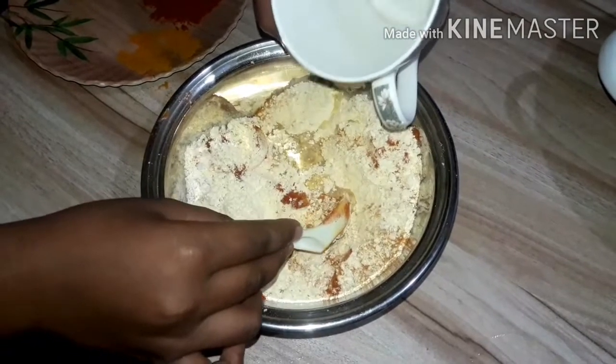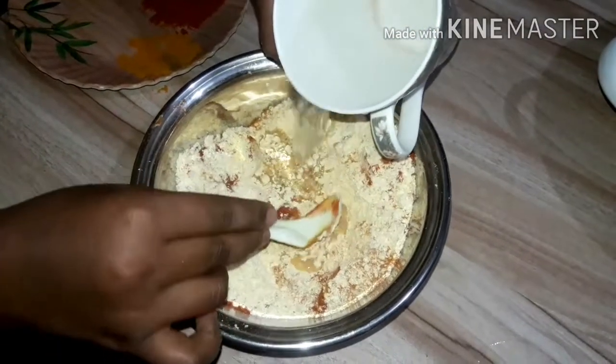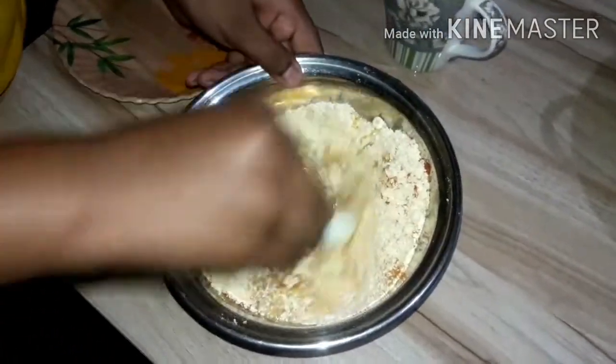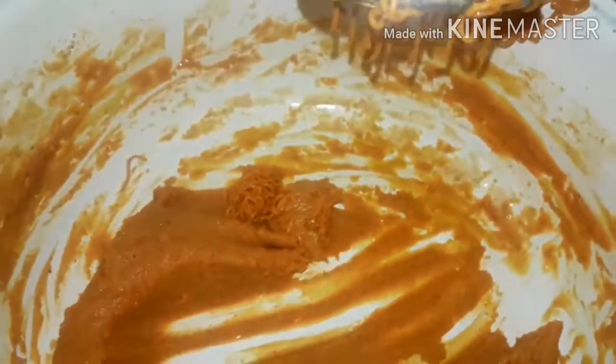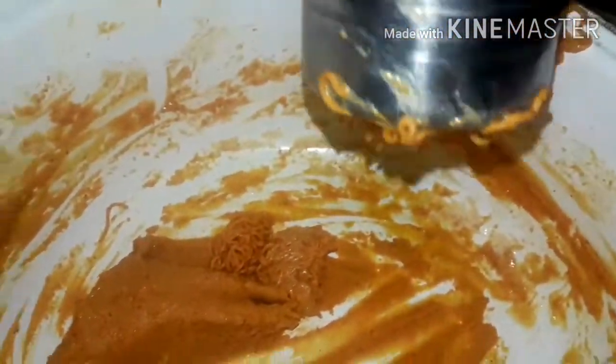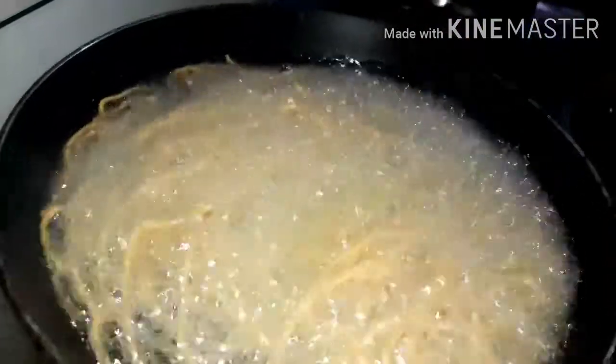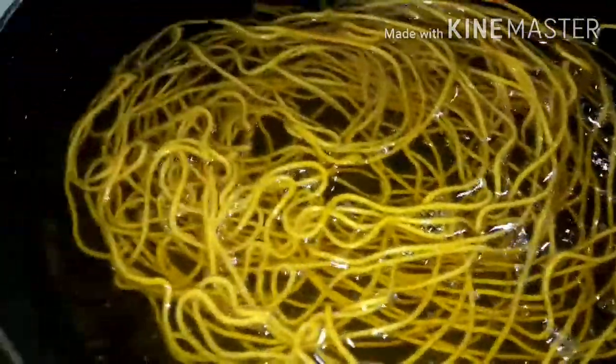Let's put it in the water. Add the oil to cook. Add the oil in a small batch and cook on low for 5 minutes.